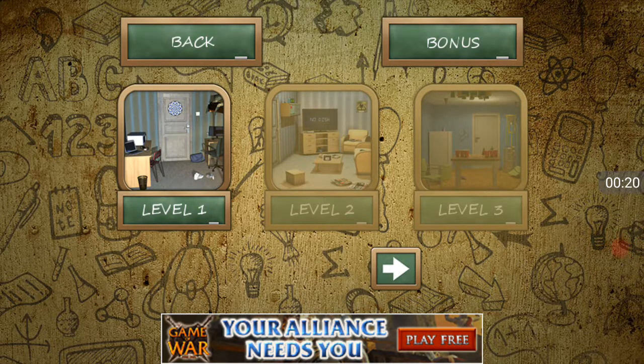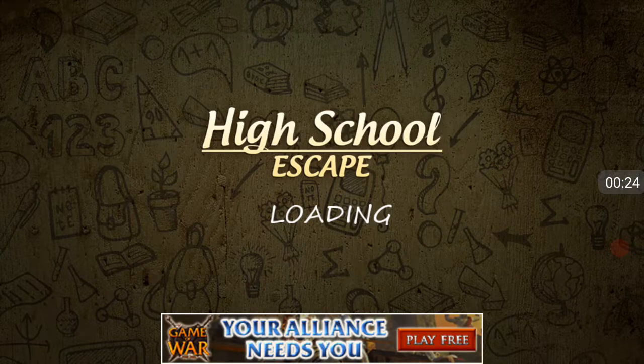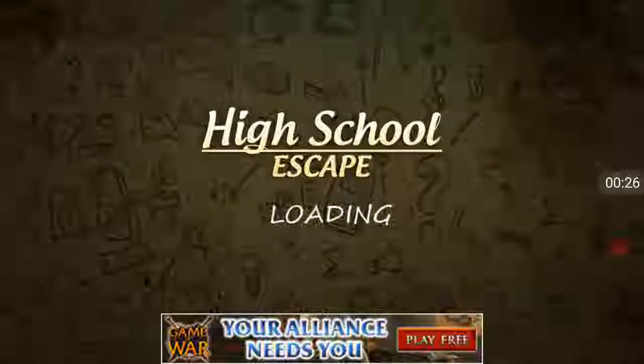I have never played this one before, unlike the Grizzly Manor one. So I'm sorry if I suck at it, because usually I do.